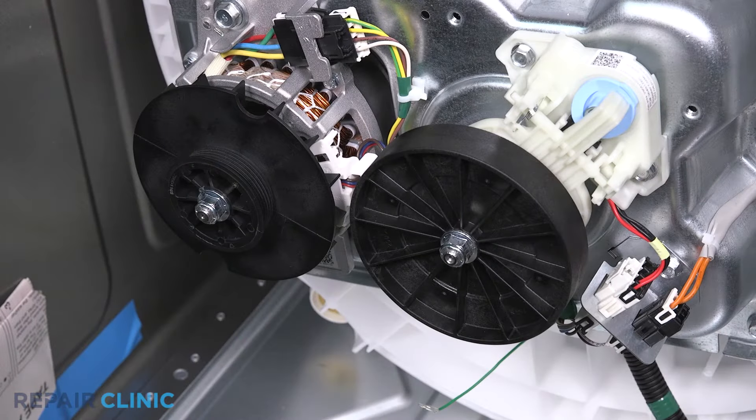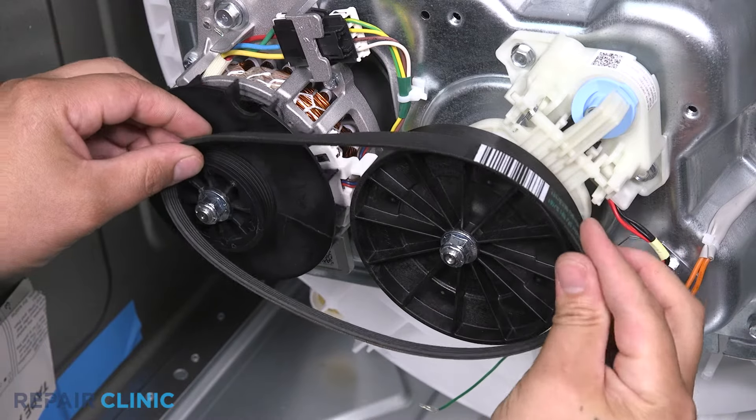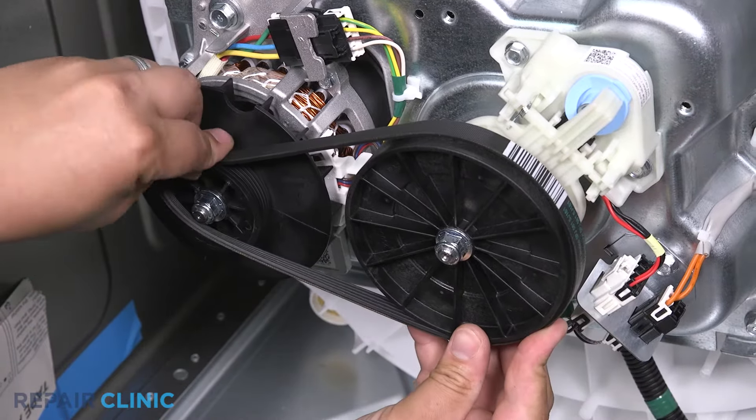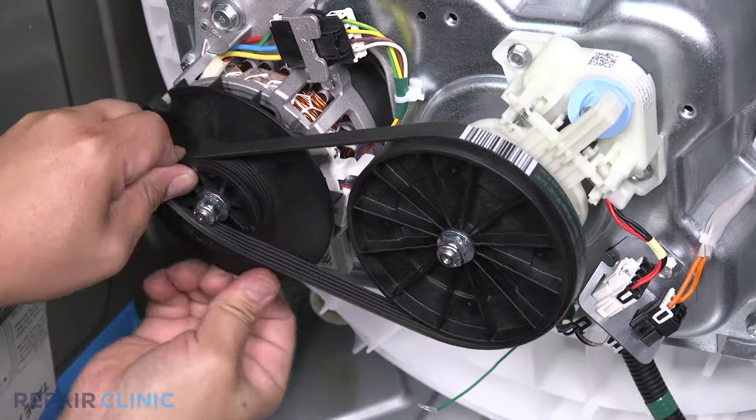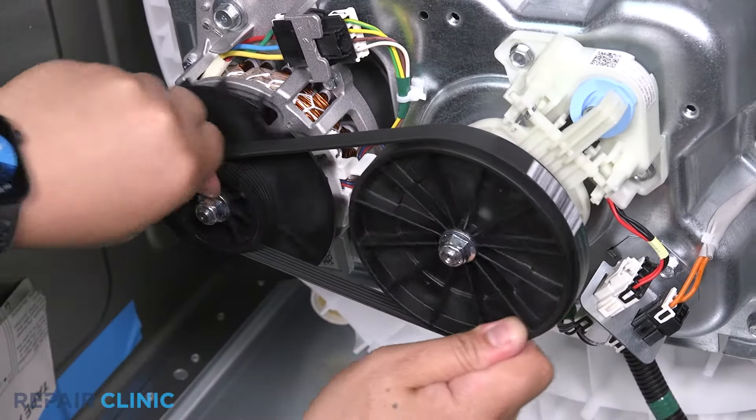Place the belt rib side facing inward over the big pulley, then stretch the belt over the small pulley. Rotate the pulleys to align the belt properly.